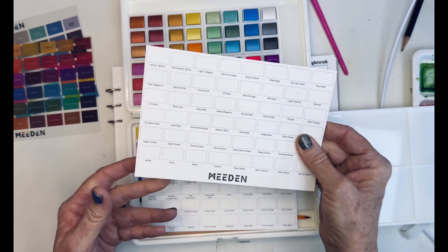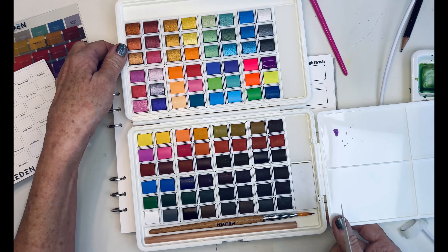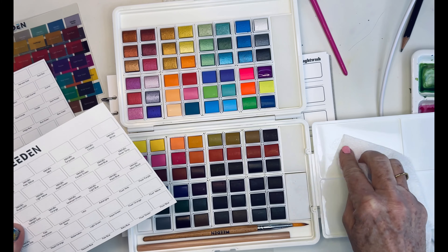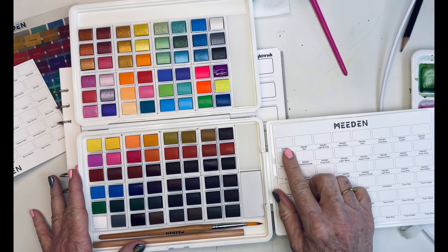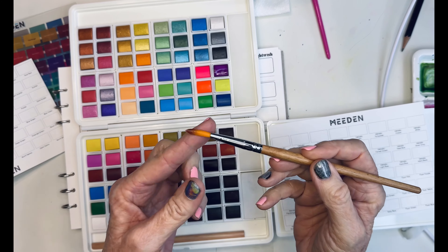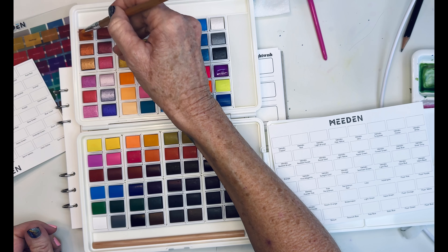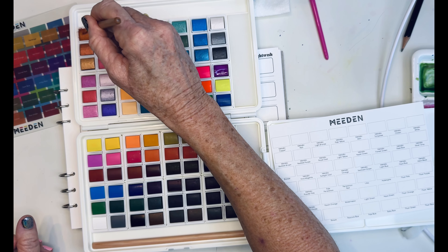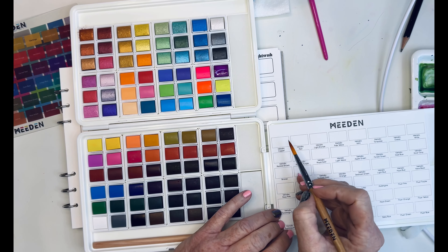Here are the colors. They give you a swatch of the metallics so you can kind of see the colors, and they give you a swatch sheet to fill out. This must be their 48 regular colors and then a swatch sheet for those. I'll swatch these out later, but I'm curious about how their metallics do. Let's start with their metallic copper and see how that does — I'm going to use their brush too. I kind of like that metallic copper, actually.